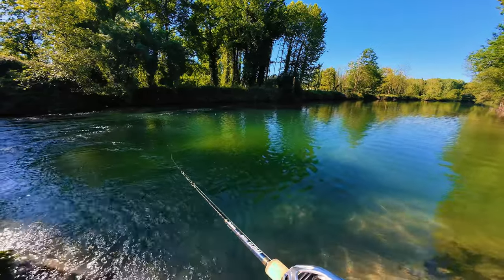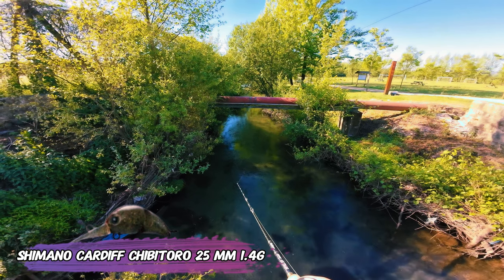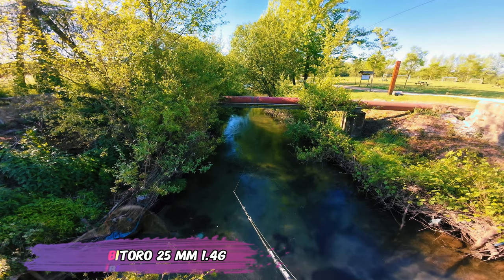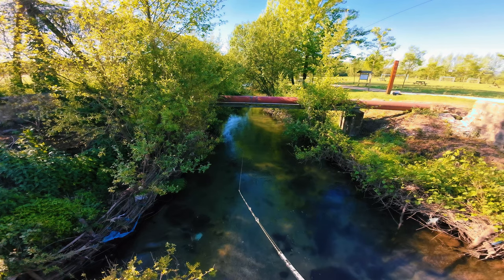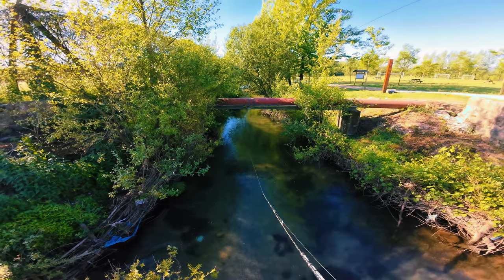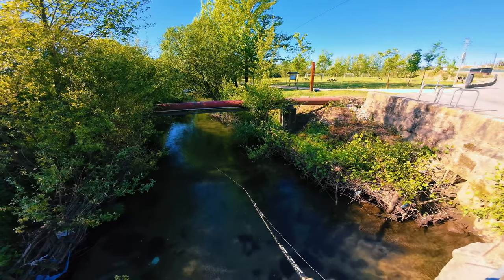Let's move to another location. I have in there the Shimano jointed crank — the smaller one — and I'm trying to catch something to validate the rod. I can tell you, and I will put some clips, it actually casts pretty good. There are some fish on the creek, let's try to entice some of them to bite.